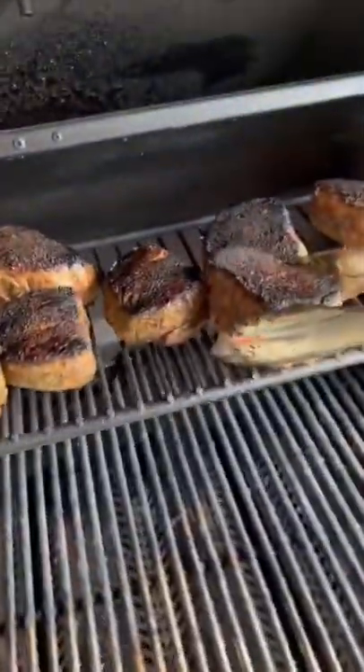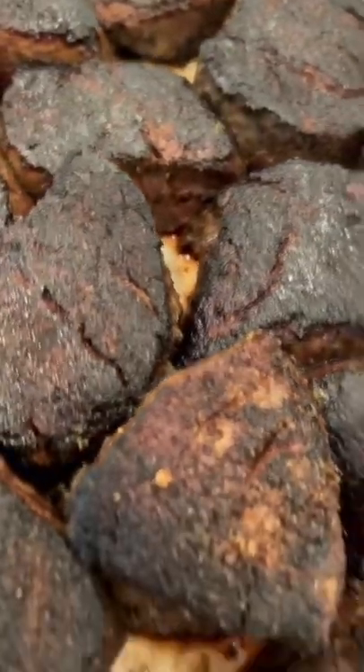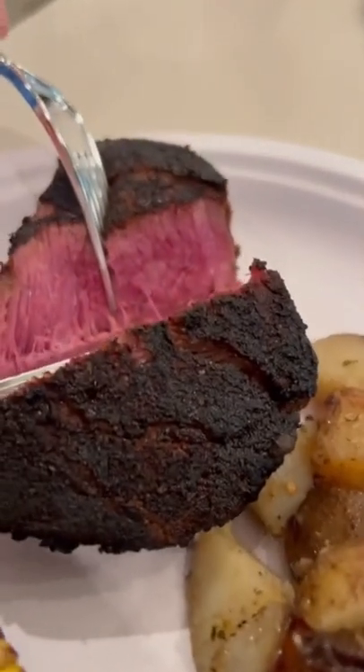And I'm telling you what, that's an herb crust, my friends — and that's a yum yum, get you some. Give this a try, follow my directions, let me know what you think. It's pretty hard to beat.